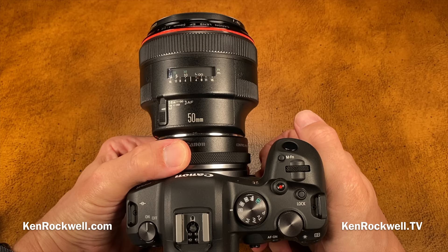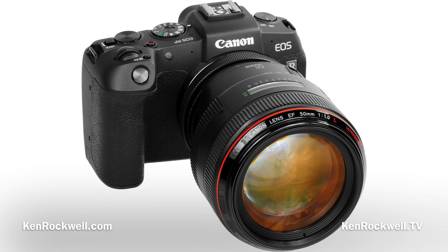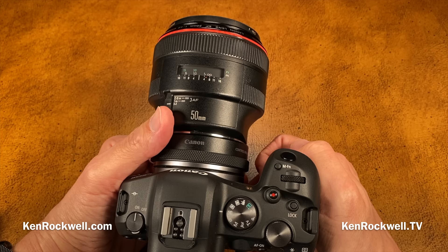For high-speed shooting and general nature and landscapes, this R6 is great. If you want more pixels in a lightweight camera and only photograph things that don't move, the EOS RP is another favorite — at only $999 or less, it has slightly more resolution, is lighter, with superb picture quality, though it runs at only one-quarter the speed and can't track autofocus as quickly. Everything from Canon is a great choice — it all depends on your interests.